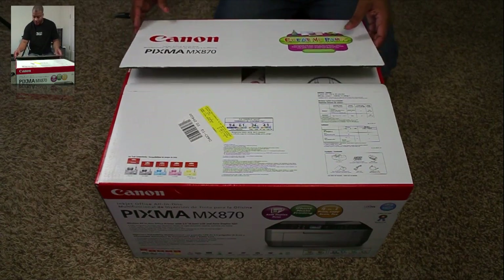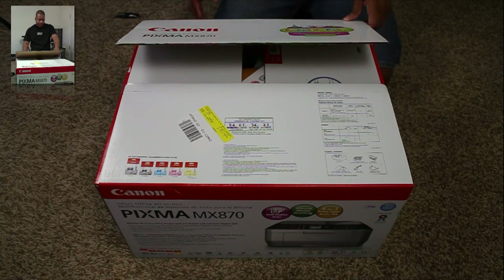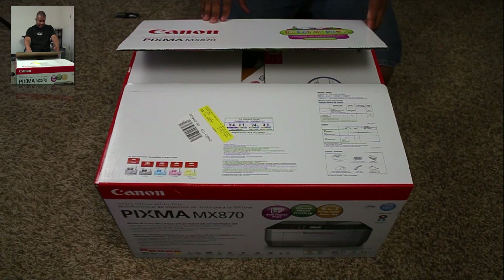It has a fully integrated 35-sheet auto document feeder for rapid document copying, scanning, faxing, and paper saving — all that good stuff.